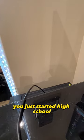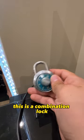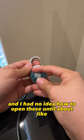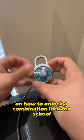If you're just like me, you just started high school, and you probably got one of these in your PE class. This is a combination lock, and I had no idea how to open these until about like five minutes ago. So here's a simple tutorial on how to unlock a combination lock for school.